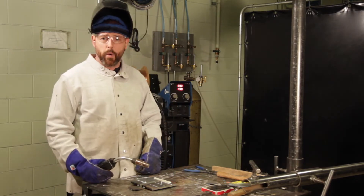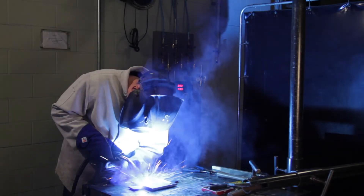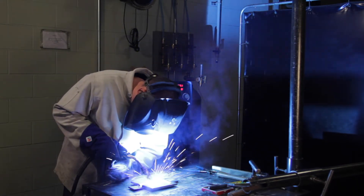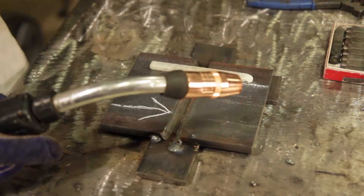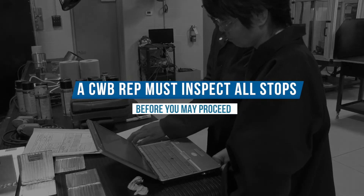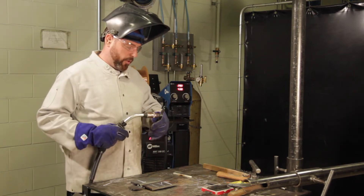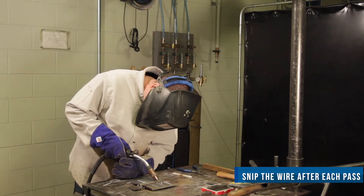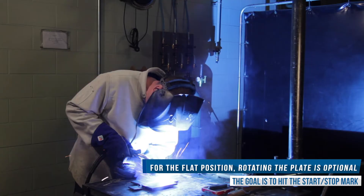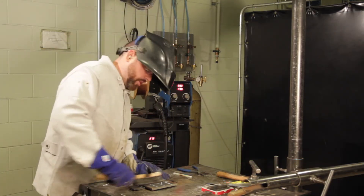We're going to do the first pass on the fillet weld square side. After the first pass, I like to give it a good wire brush. I will then continue, after the restarts, to the end of the square fillet side, and again use the wire brush to clean the pass.